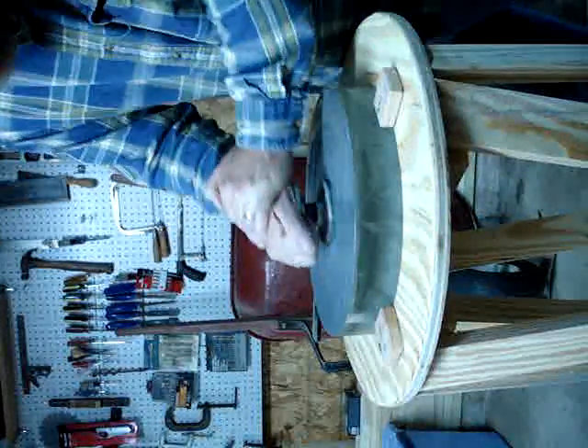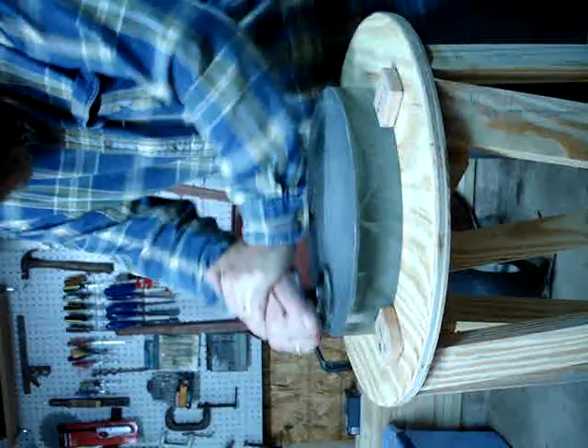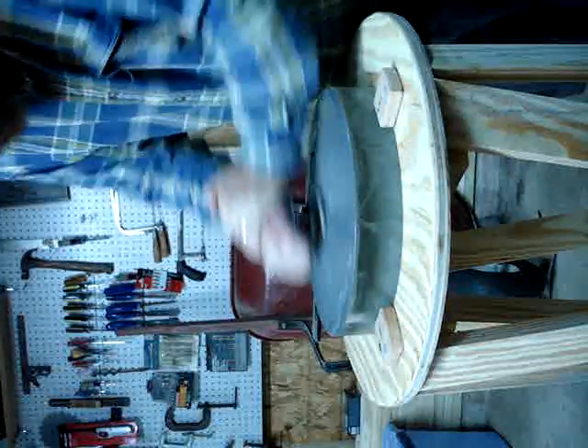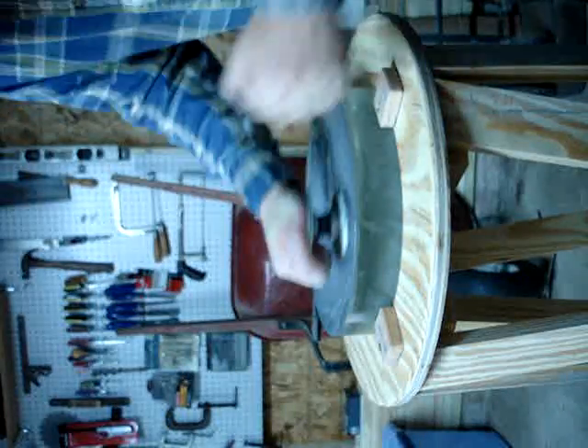I spend most of my time right in the middle like that, because I'm walking around the outside of it. What else I tried is going back and forth like that, then moving a little bit around.